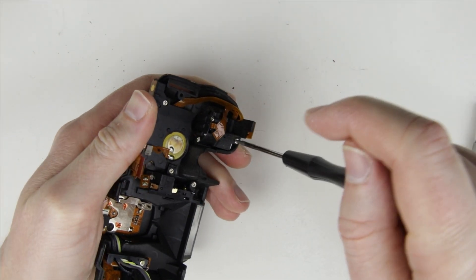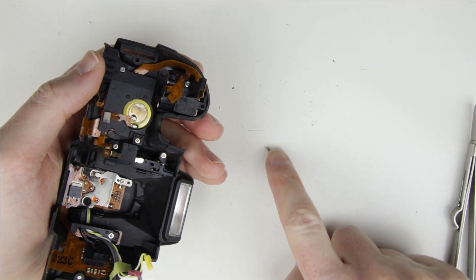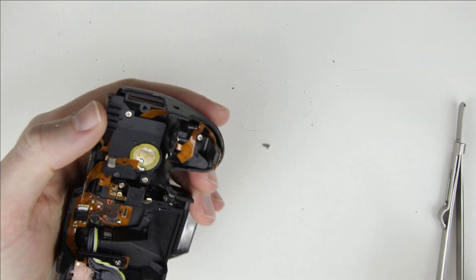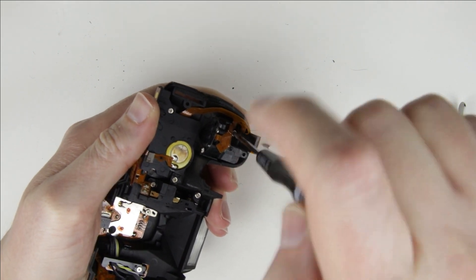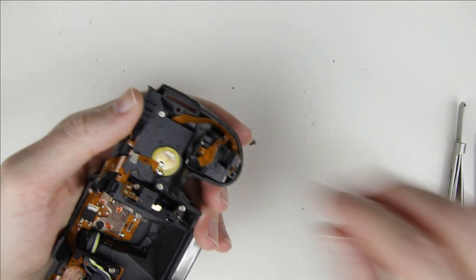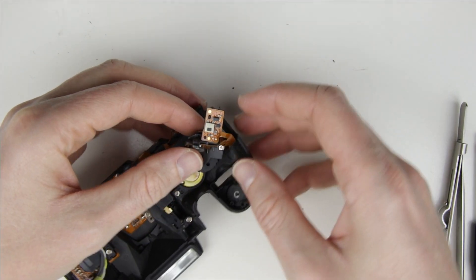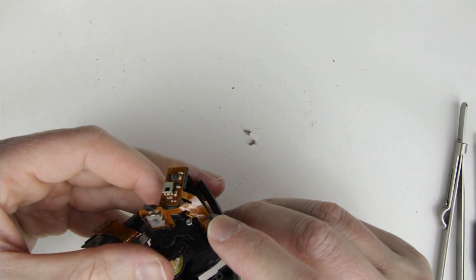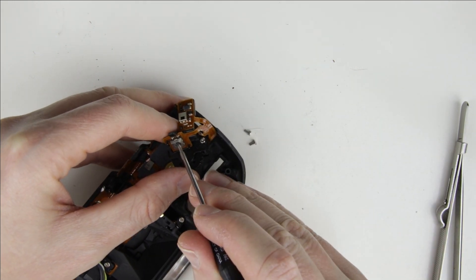Remove the screws from the shutter button unit. This is the shutter button which I have to replace with another one. We have finished disassembling the camera to get access to the shutter button.